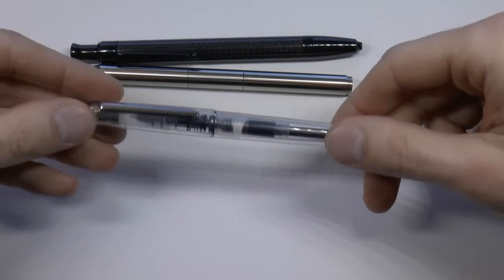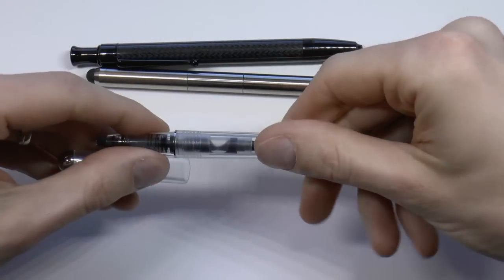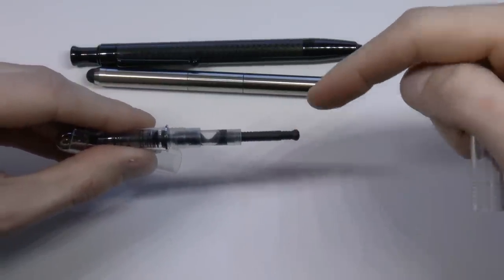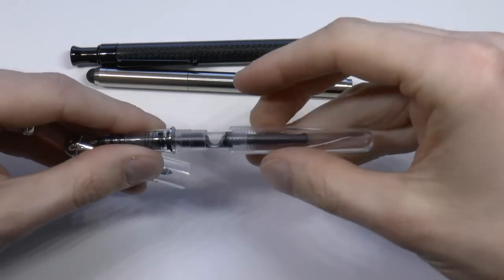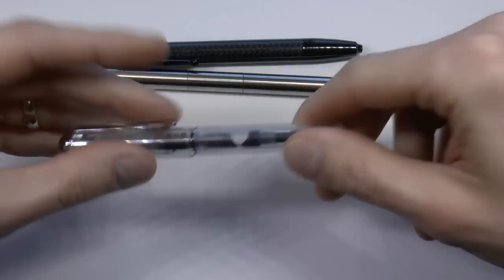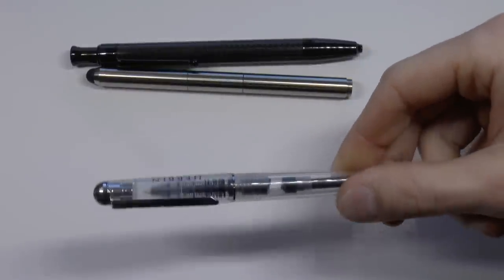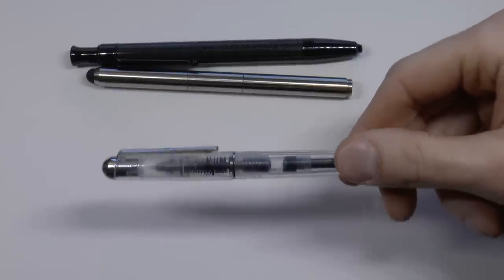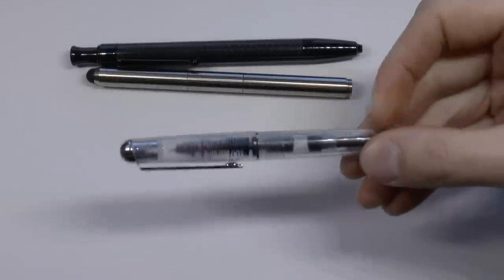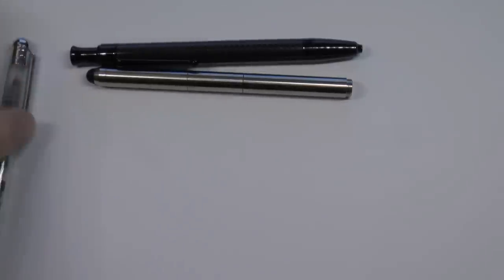The Gerbain rollerball takes small international short cartridges. It can also fit a Monteverde mini-converter — these don't come supplied with the pen, but Goulet does sell them. You cannot eyedropper this because there are actually three holes at the end of the barrel. I know that would look cool, but it won't work. These Gerbain rollerballs you can get at Goulet too. The mini-converter is $2.50. I forgot to write down the price of the Gerbain rollerball — I want to say something around $30, but I could be completely off, so check it.